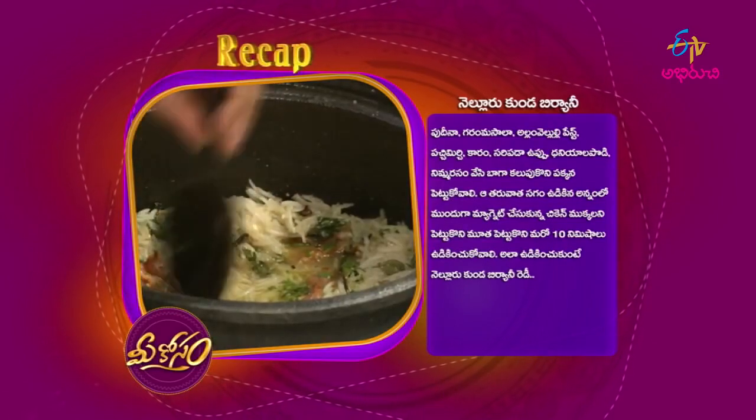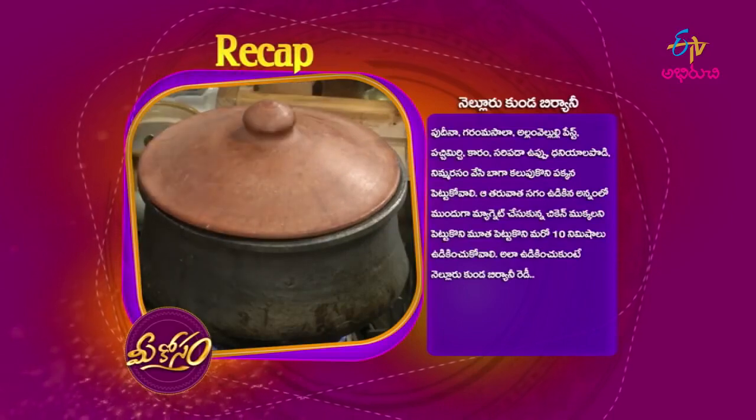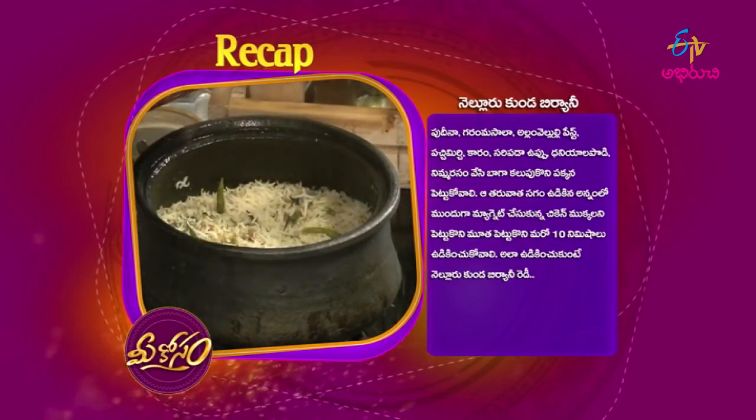We will be able to cook the chicken in the morning. We will cook the chicken for a little while with the marinated chicken. We will cook it with big 10 minutes. We will cook it with four-kundra biryani.